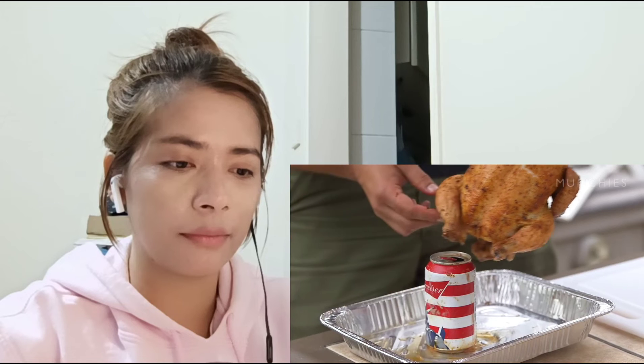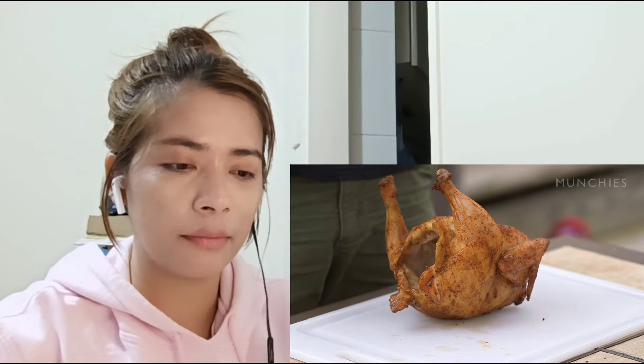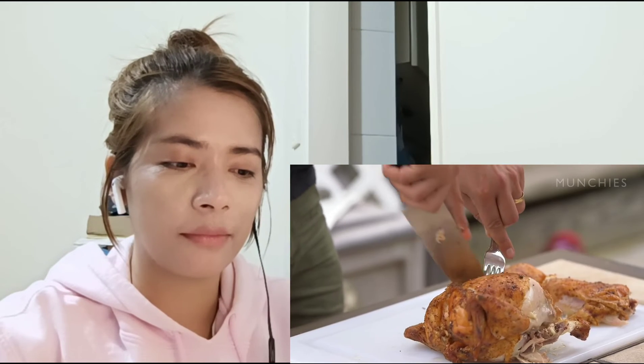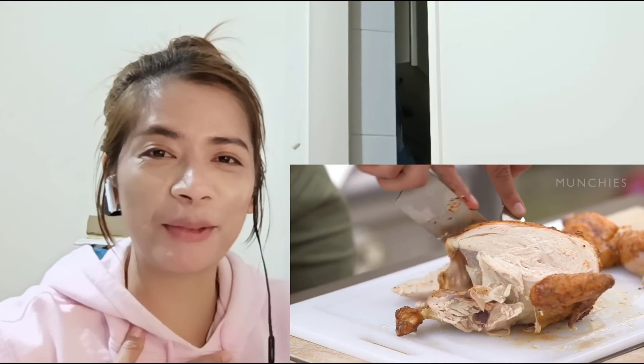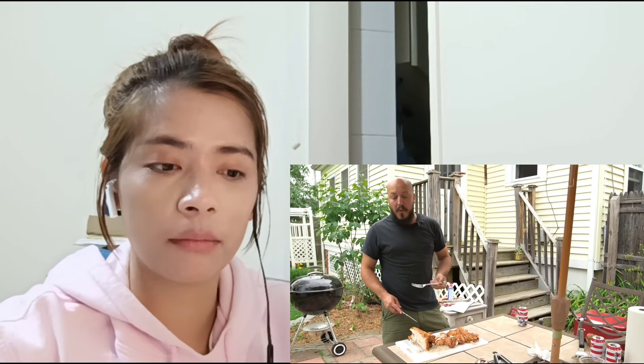Now this is rested — we're ready to remove the can from the depths of this bird and carve her up. Removing the can is kind of a sloppy situation. I usually take the legs, thighs, and wings off and then just carve down the breast bone. Oh, that's fully cooked chicken — that's pretty good, it's nice and juicy. That's all you can really ask for. So there you have it: beer can chicken, pretty simple, pretty foolproof. It's a nice little spectacle, people love it, and it tastes great too.